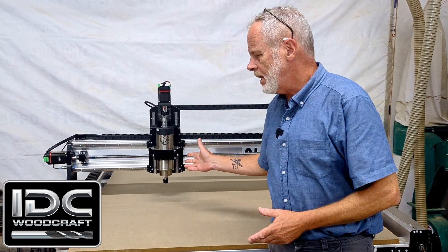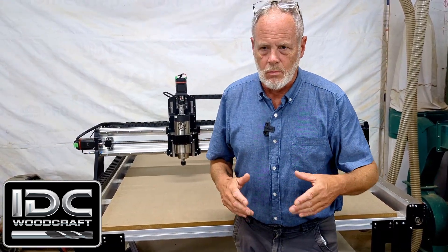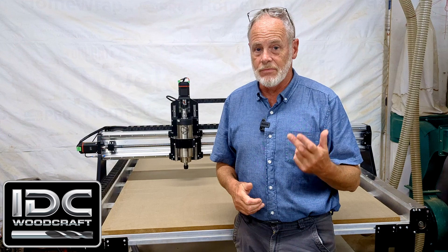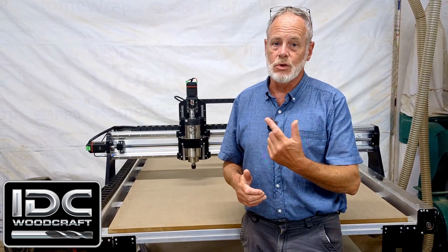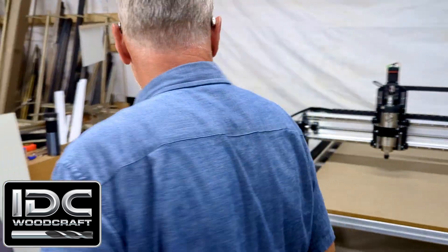The spindle break-in cycle will turn the spindle on in a clockwise direction — the standard cutting direction — at 7,500 RPMs and hold that for about four seconds. Then it amps up to 15,000 RPMs, holds for four seconds, then up to 20,000 RPMs, holds for four seconds, then winds down to a stop and reverses. When it reverses, it winds up to 7,500, 15,000, and 20,000 again. It does that 10 times.